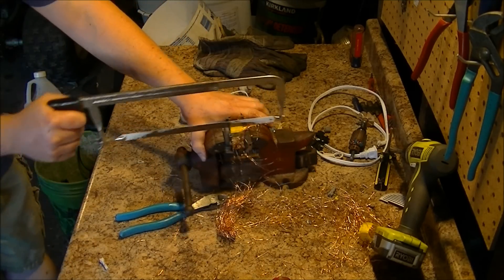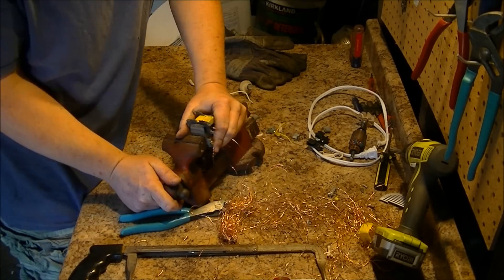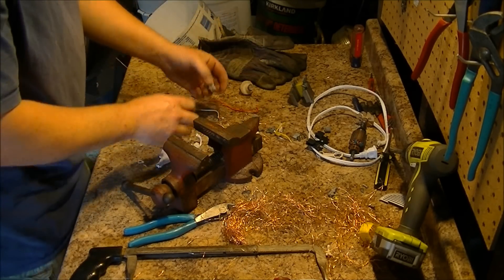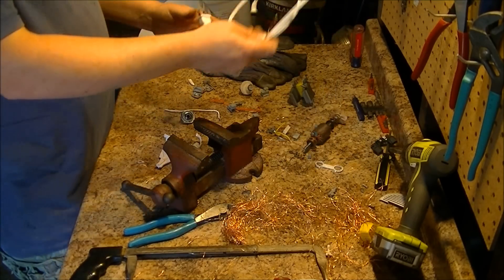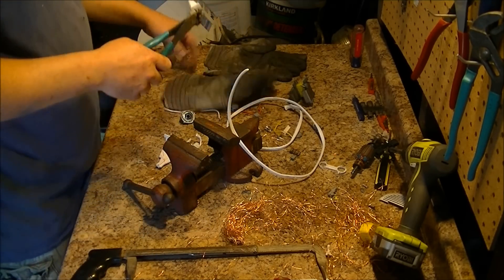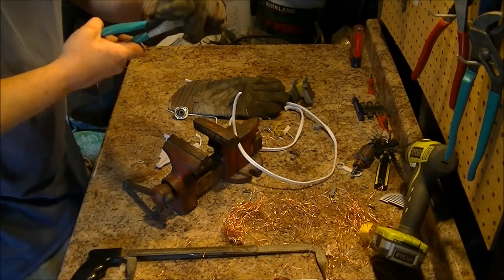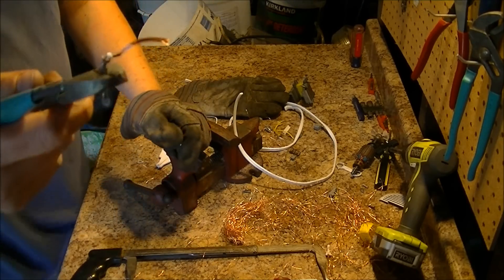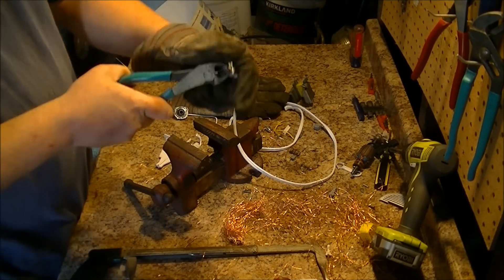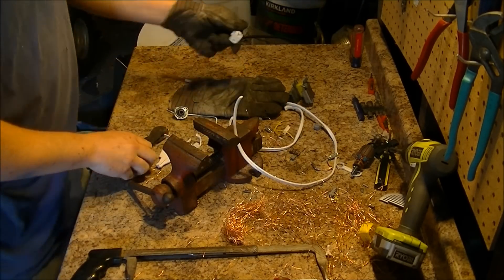So now I got all that nice number two copper, a nice piece of heavy melt, a bunch of wires, a couple pieces of cast aluminum, this plug end. Put on a glove and you pry the ends out — just like that, nice and easy. So then you got brass and bare bright, and some plastic.